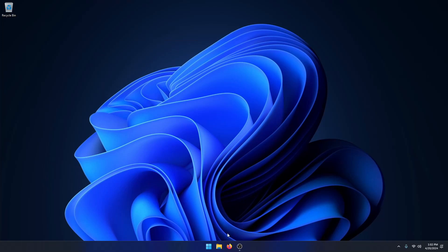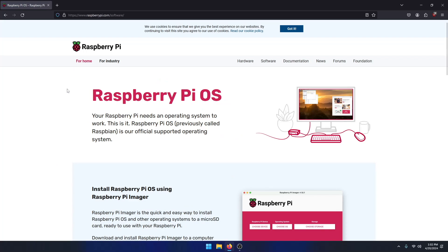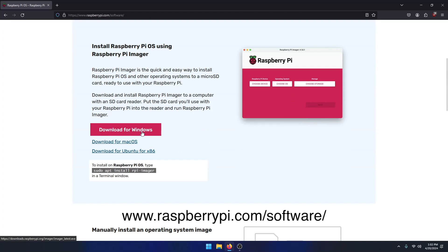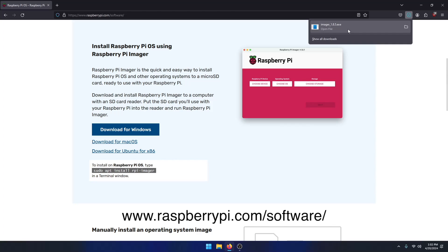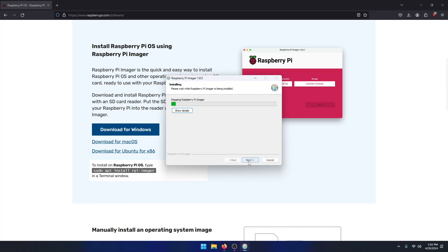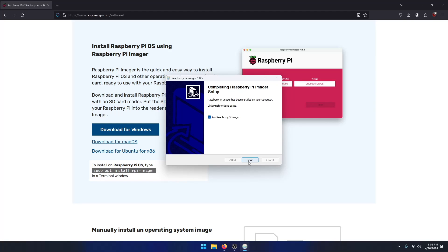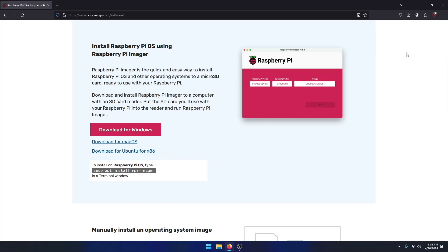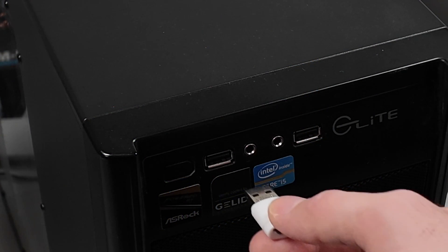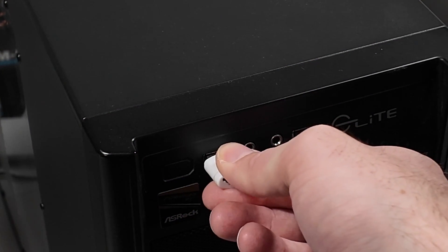First of all, go to your computer and download Raspberry Pi imaging software from raspberrypi.com/software and click the blue download button. Open the file and click install. Now plug in the SD card with the preferred adapter into your computer.